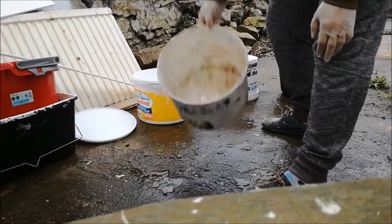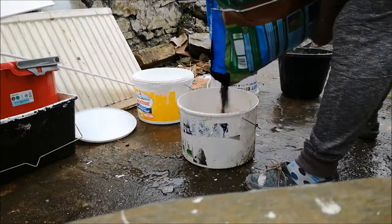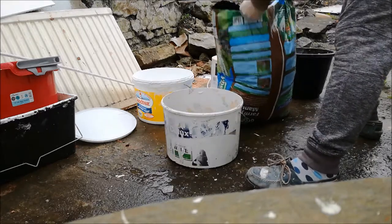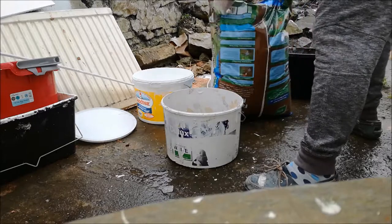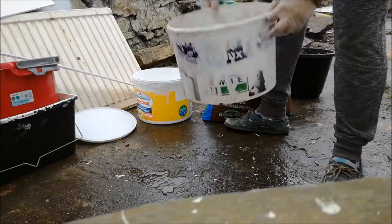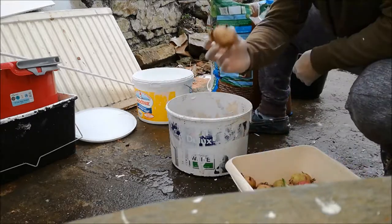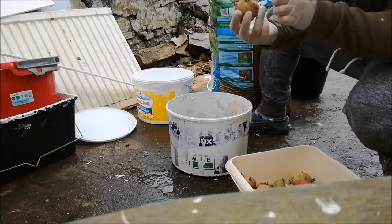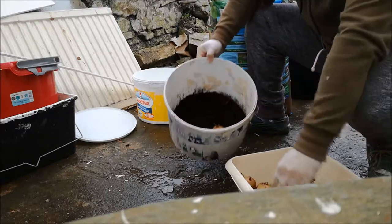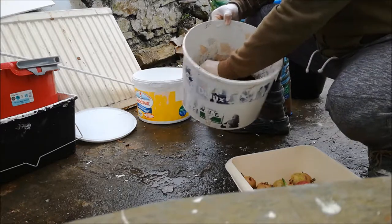These empty buckets, I'll fill them about four inches. About two inches of that — take your potato with the shoots facing up, going down into the soil.